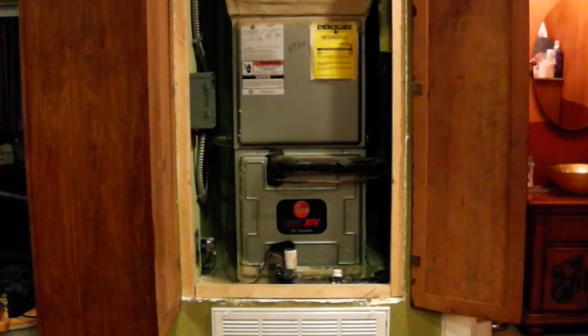Hey guys and gals, Homestead Prepper here, and this is AC Clean and Check Part 2. Before I get started, I want to say that this video is for information purposes only. You should work at your own risk — there are things here that are potentially very dangerous and could injure you, blind you, or kill you. I would only recommend performing a cleaning check on your air conditioner under the direct supervision of a licensed professional.